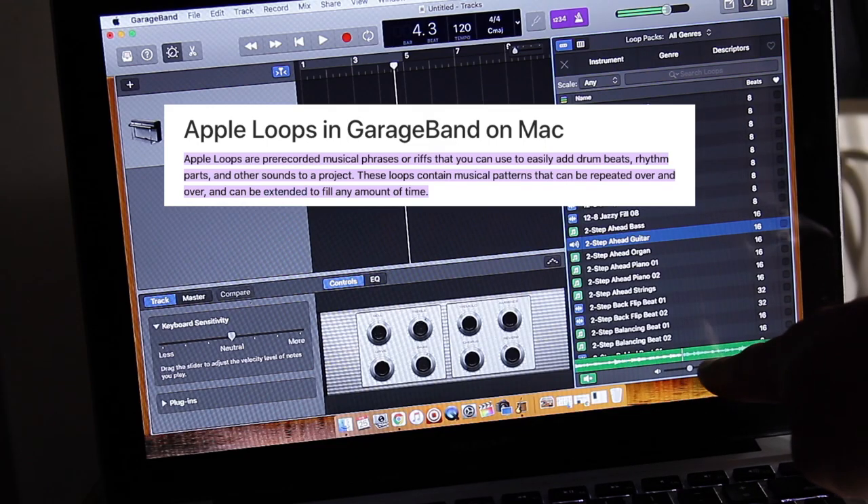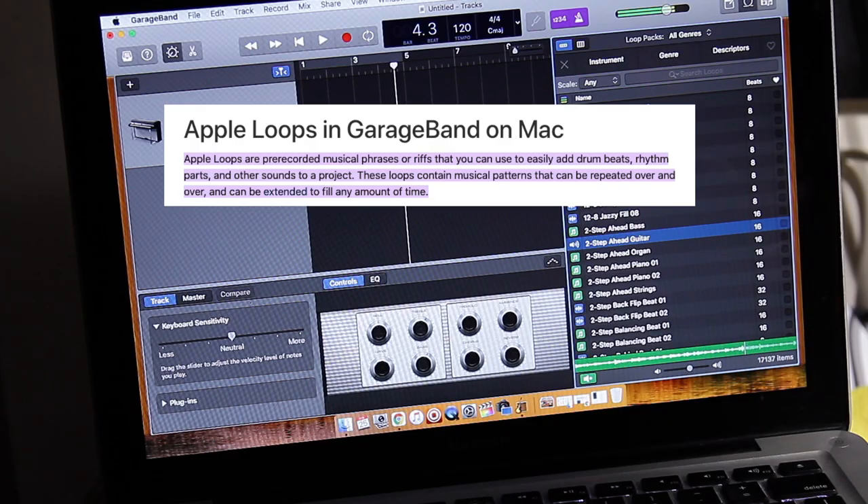One of the major culprits is that people use Apple Loops in their productions and don't really change anything. If you have five producers that use the same Apple Loop and produce a rap song, and one of those producers uploads his song first, the other four that follow will be flagged for generic beats — because the first song uploaded is now considered the original.